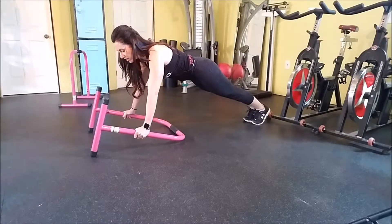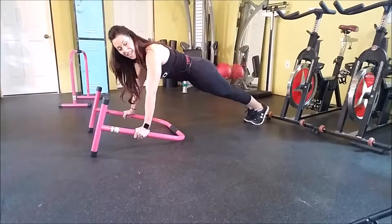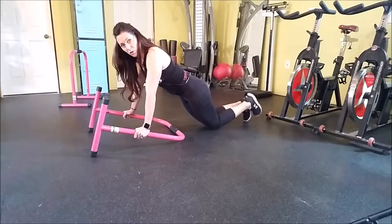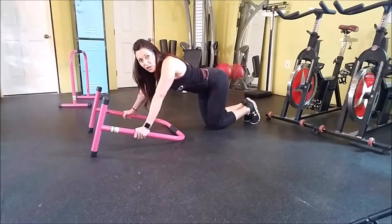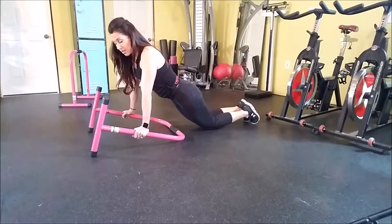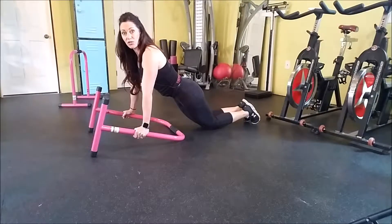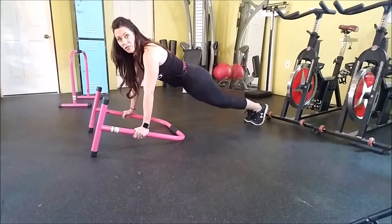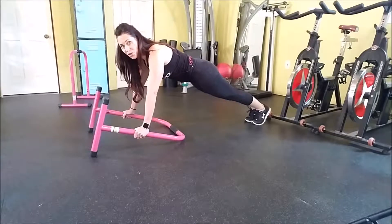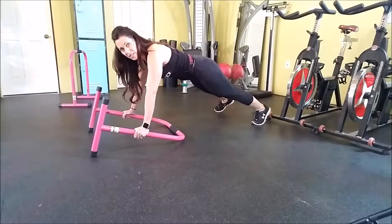Take yourself into your plank position, nice and long with the body. Hold it up nice and strong — shoulders right over your wrists. If you can't do a full plank, we want to drop to the knees, not stay in tabletop unless that's all you can do. Tip your hips forward slightly, keeping your shoulders, hips, and knees in a straight line. When you're more advanced, you can take it up to full plank.